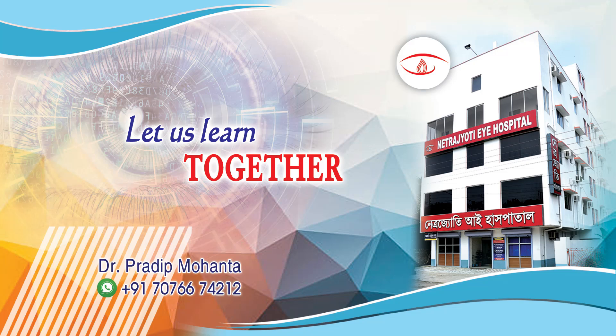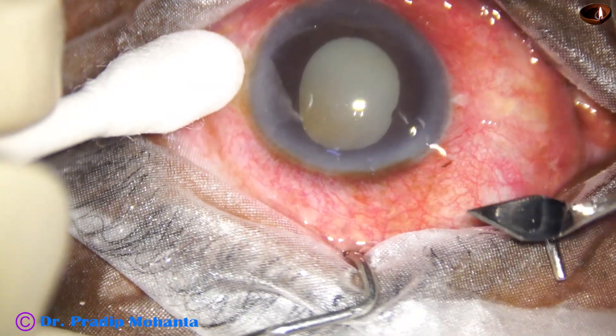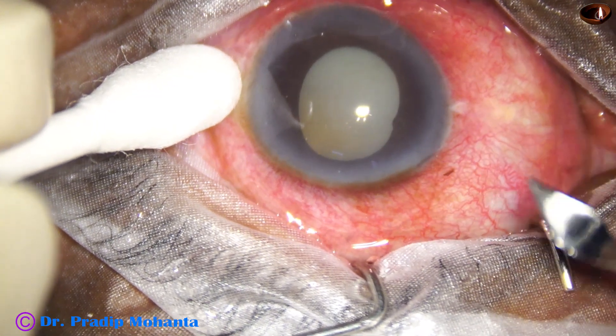Welcome dear friends. In this video we will see how to manage a hypermature morgagnian cataract and how to protect the posterior capsule at every step.